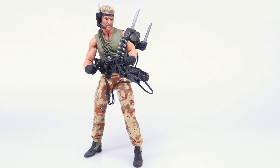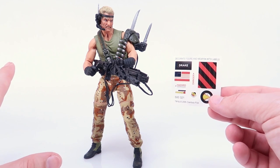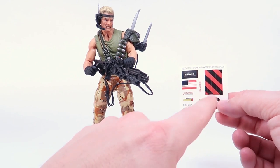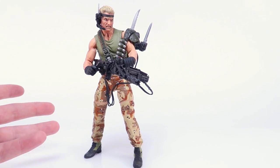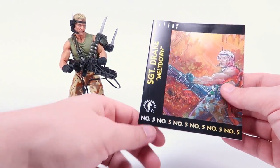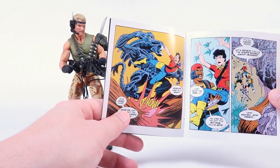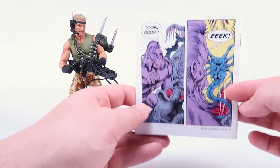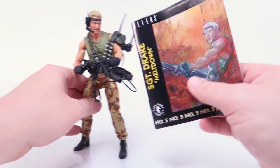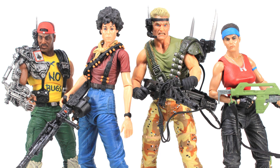There are a couple of other pack-in bonuses here as well. Drake also comes with a small sticker sheet, which is a direct nod to the old Kenner figures that usually came with these so you could decorate the figure. There are no instructions on where the stickers have to go, so it's totally up to you whether to use them. We also get a cool reprint of the old Dark Horse mini-comics that were packed in with the old Kenner action figures — it's so cool seeing the Kenner-colored versions of Ripley and some of the other Marines, which is a fantastic pack-in bonus.